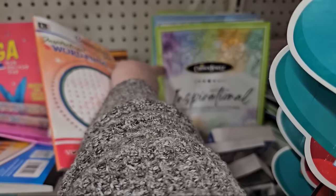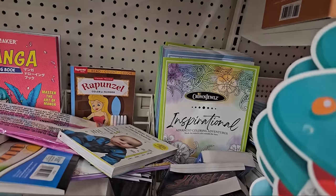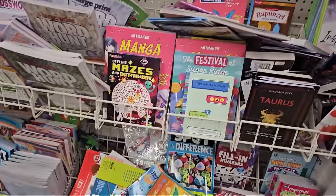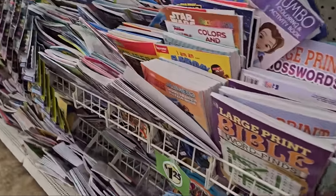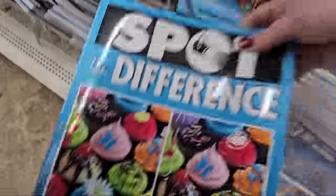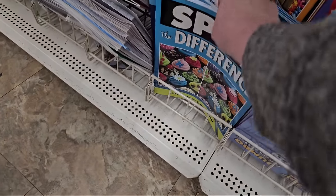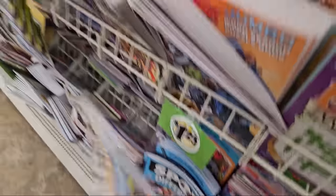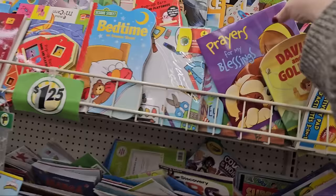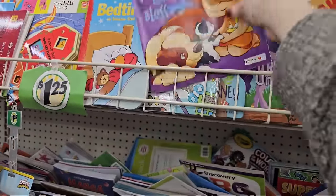They also have the Advanced Coloring Adventures from Crown Jewels — that's a women-owned company, and it's inspirational as well. It's something to help relax you and get your mind off your troubles. I also noticed some cool spot-the-difference books — test your powers of observation. You could get some of these for Easter and play a game with your kiddos, even the older kids, see who can do it faster and make it a competition. And look at this one — Prayers for My Blessings!